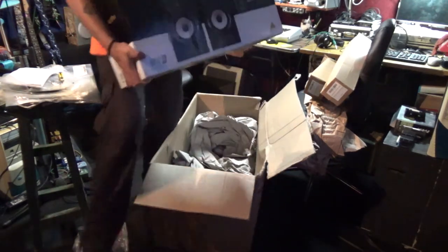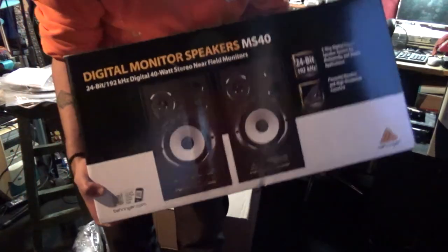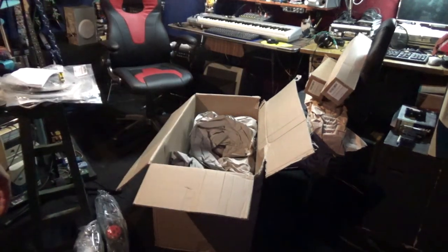Let me get you a closer look, then I'll show you the unboxing of that — but later, let me just get that box out of the way.